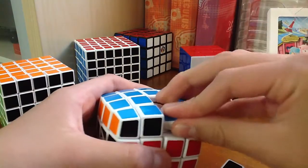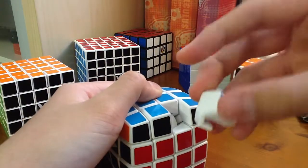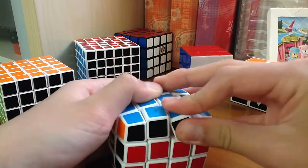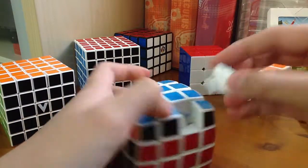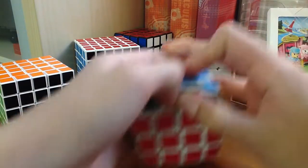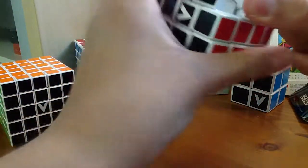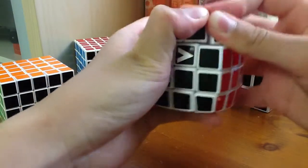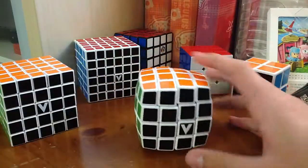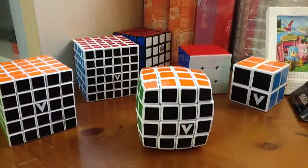I'll be reviewing this later on, so stay tuned for that. I hope you enjoy. It's pretty hard to get the piece back in — let's try turning it sideways. I'm going to give this cube a few solves and get back to you. Thanks for watching.